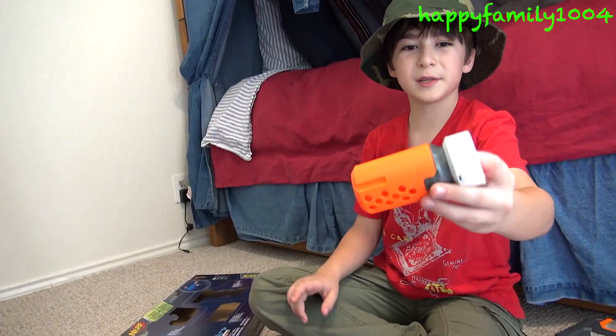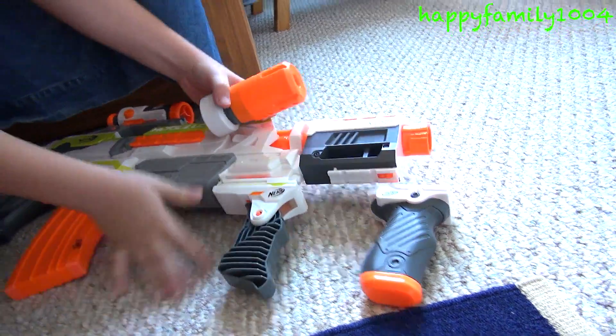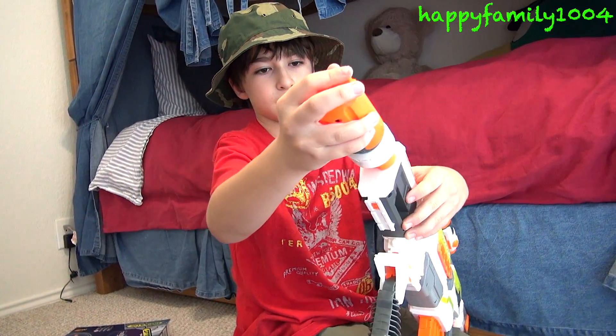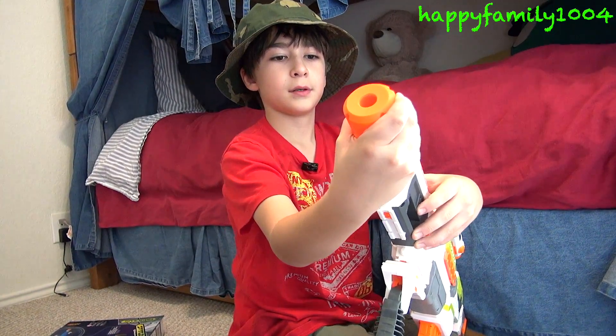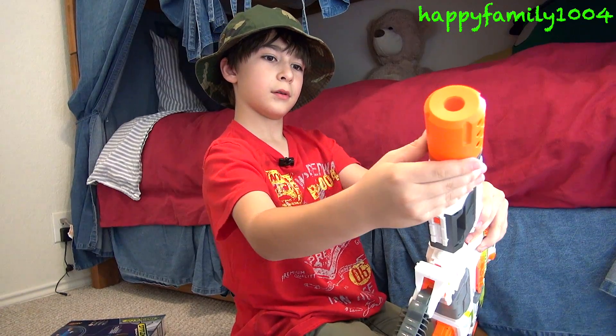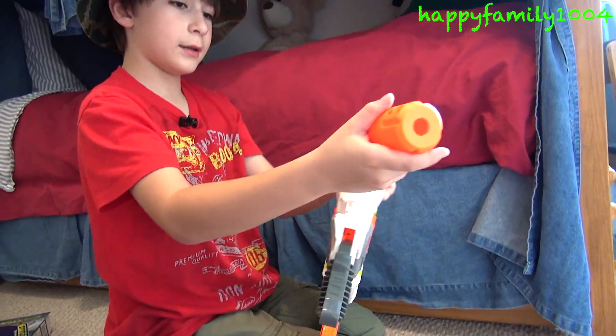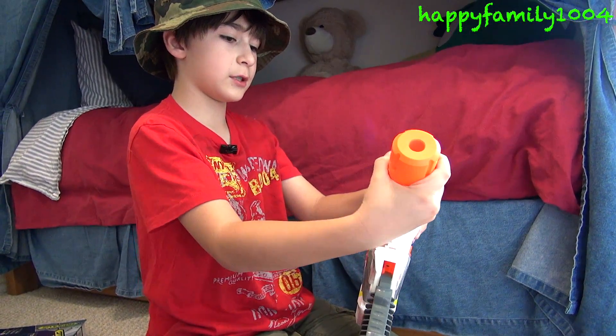Next I have a proximity barrel. Since this barrel can attach another barrel to it, I can just put it on like this, if I want to. Or I can slide it off and take this barrel off, and just have this proximity barrel.